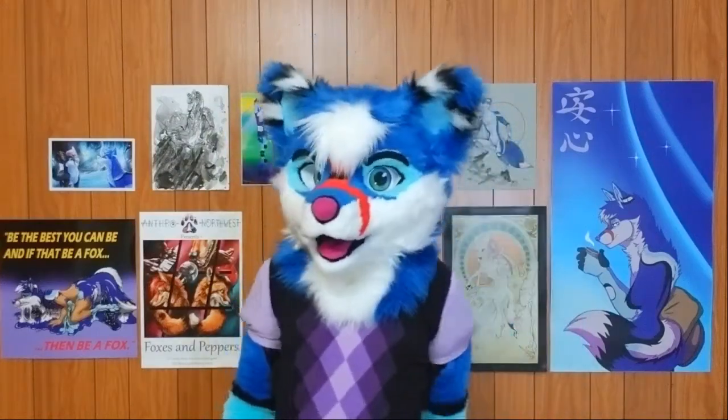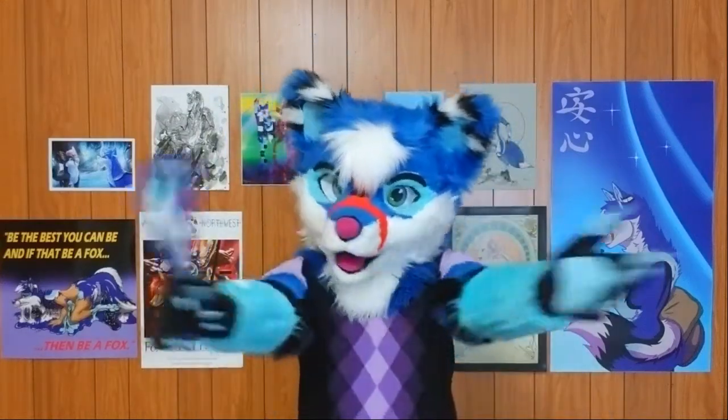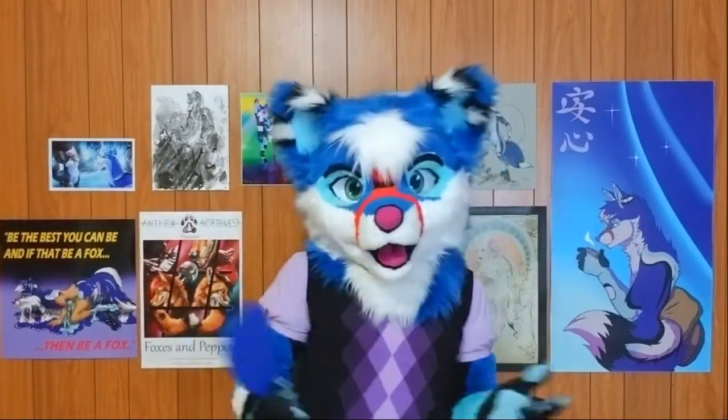Hey everyone! This is CoasterTheTeaFox and I'd like to welcome everyone back to another great video about how to perform in fursuit and how to bring out the best in your original character.